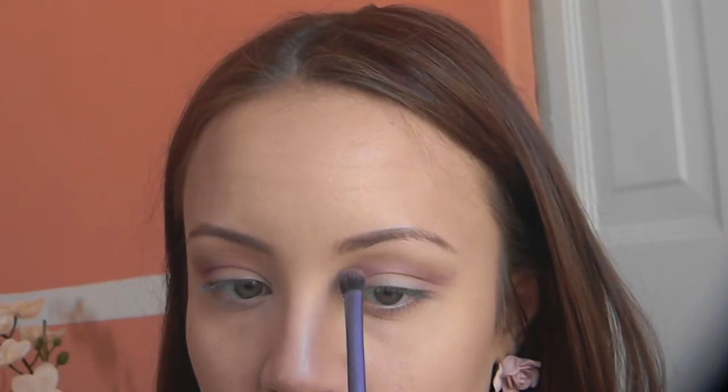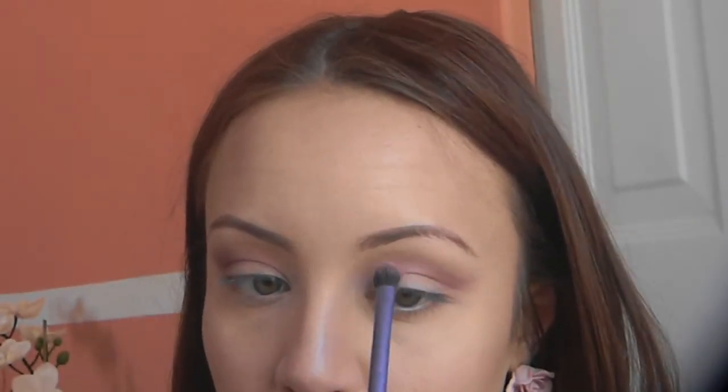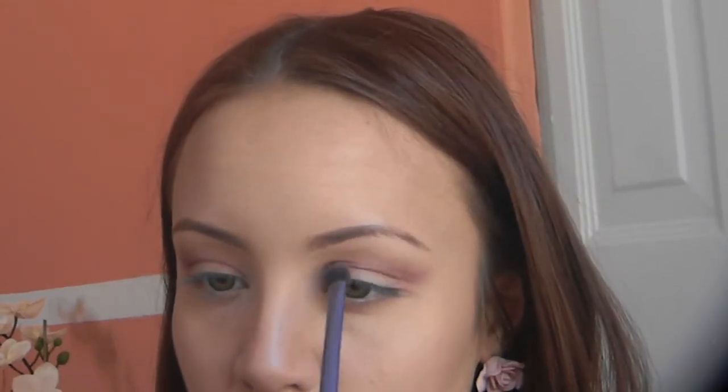I'm flicking that out as well, and you can see the shape a little bit better with a more precise brush. I'm just going to build up that pink color until I get the intensity I'd like. Every product I'm using will be listed in the description below if I'm talking too fast or if you don't catch a product in the slow motion clip.